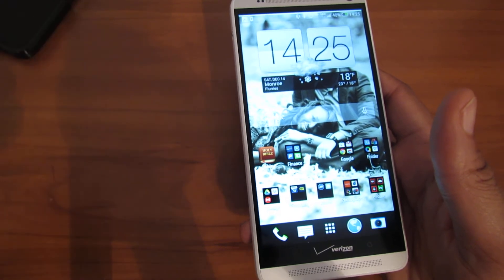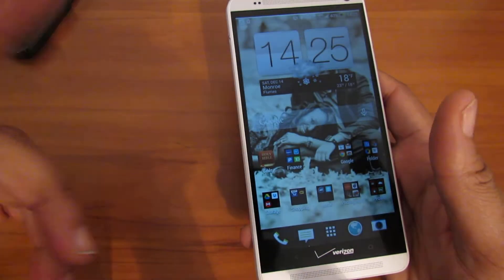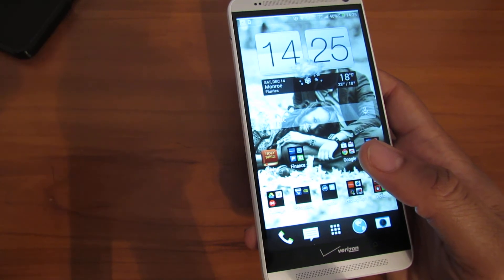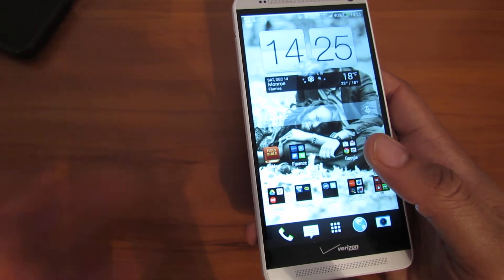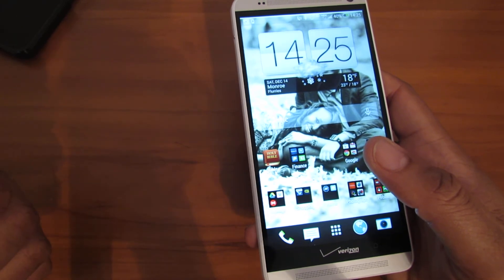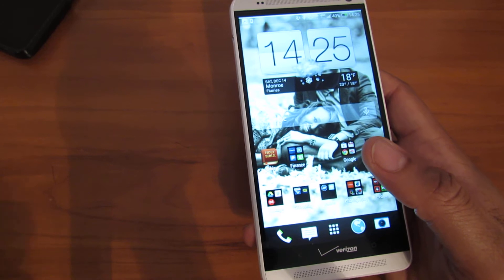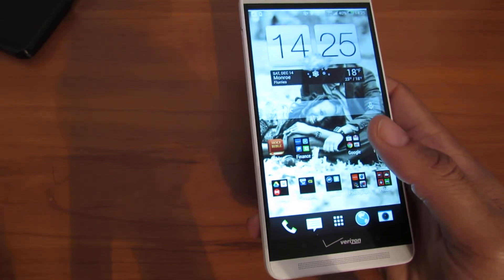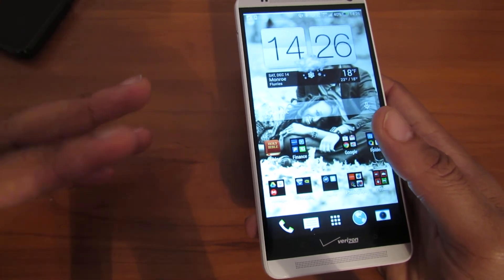A lot of people say the Galaxy has a better processor — yes, but Samsung put too much stuff on the Galaxy, so you don't see the difference in the processor. I really like this phone and I'm thinking about keeping it as my daily driver. I'm a huge fan of HTC and I never kept any HTC phones because of the batteries. But that 3,200 milliamp-hour battery they have on this phone is ridiculous — that's why I'm going to keep it.